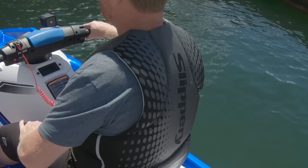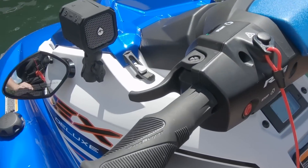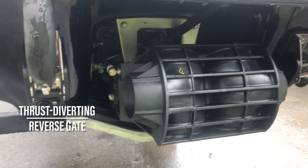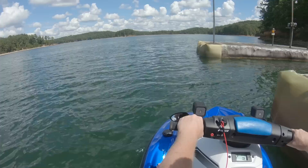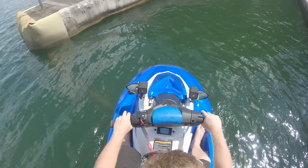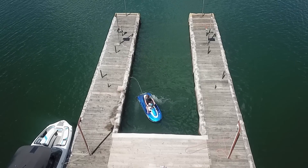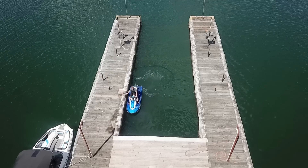The left hand reverse and brake lever directly engages the reverse bucket. Yamaha smartly redesigned their reverse bucket so that in addition to bringing the watercraft to a complete stop, it also operates to re-divert the thrust side to side. This allows you to push your thrust to the left or to the right and bring the watercraft close to one side or the other, or to maneuver around tight spaces.